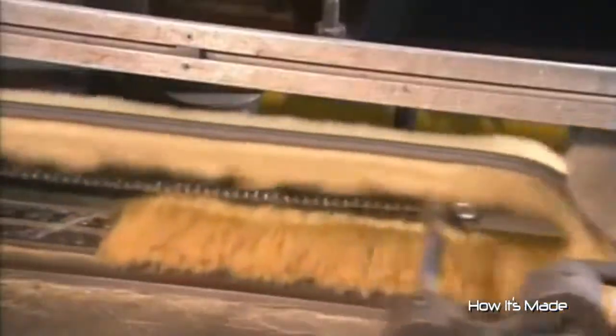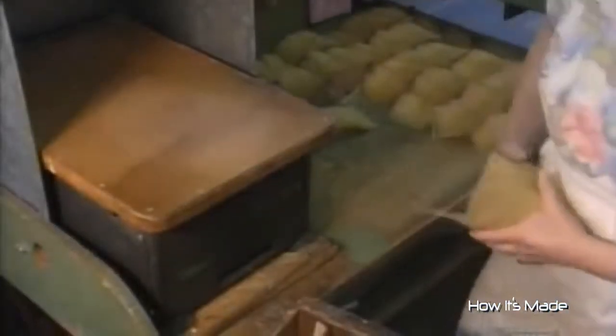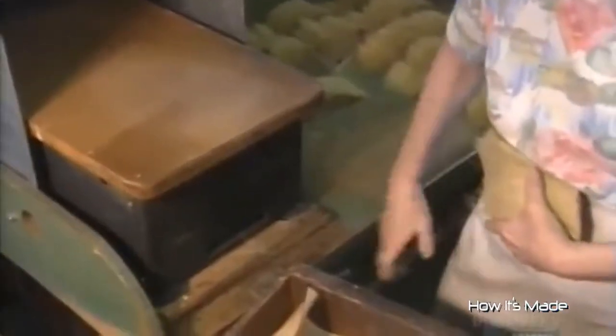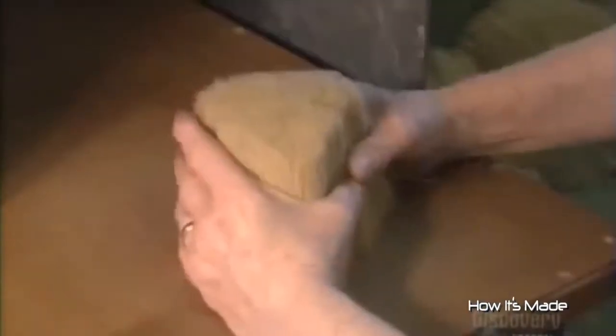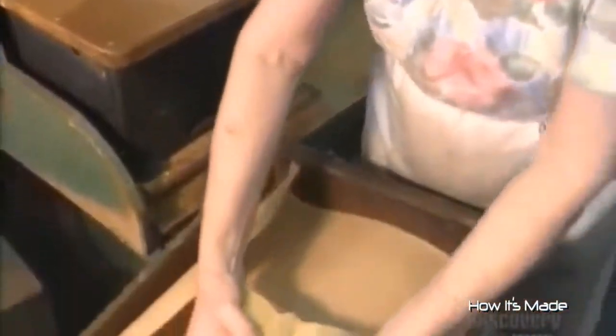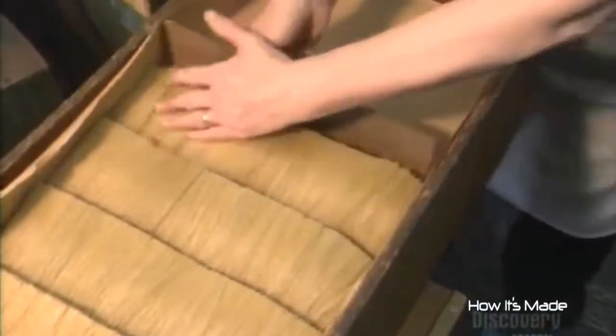The machine then spreads the bristles flat and mixes the lengths together. A worker takes a handful of bristles from the mixer and pats them on a vibrating table. Like human hairs, animal hairs have a root and a tip. The vibrations make all the roots line up flat. Each handful goes into a storage box until it's time to install the bristles in the ferrule, the steel band that goes around the paintbrush.